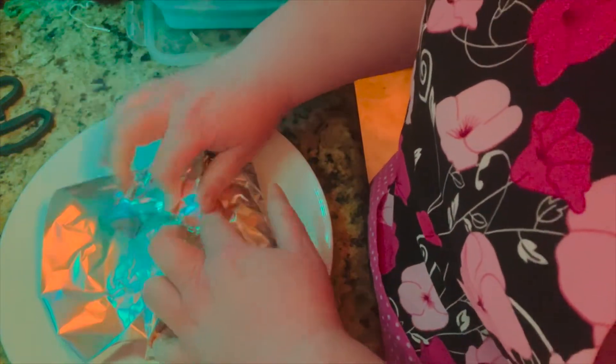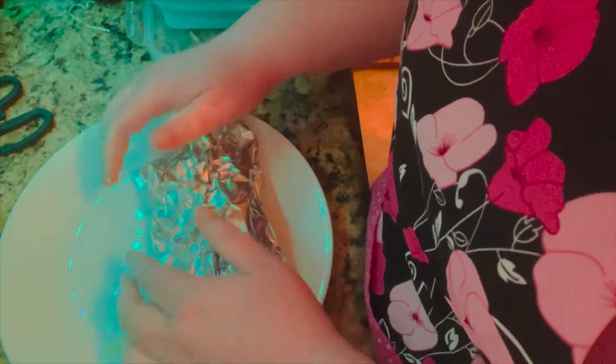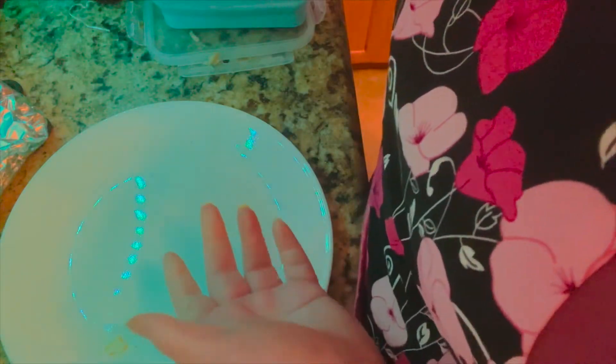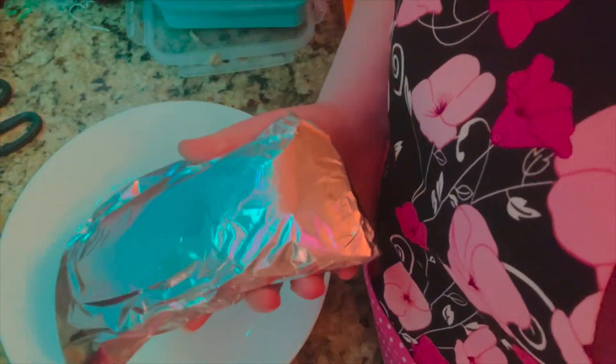Then we wrap these up and put them in the freezer. You can also add onions, and then when we get them out we put salsa and sour cream. It's a fun, easy freezer breakfast.